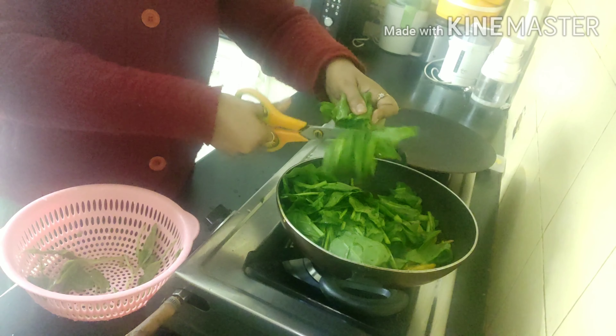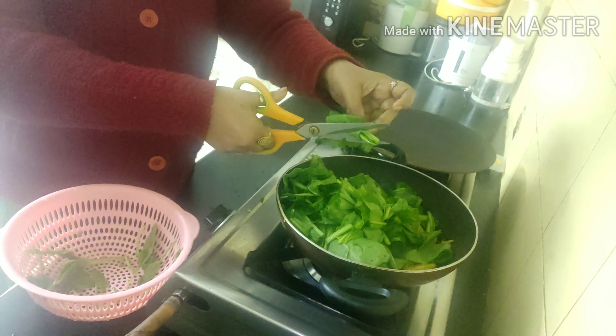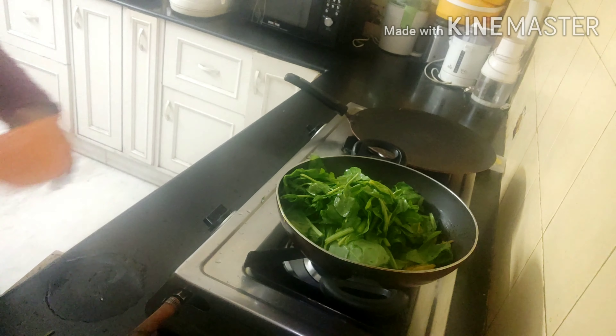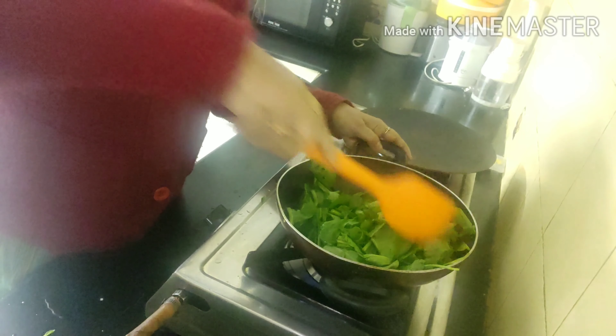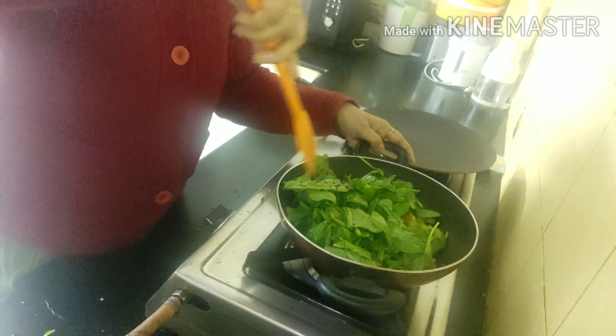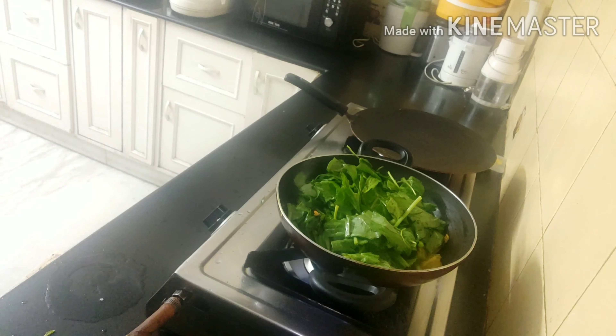I have cut all the pieces of spinach and I must say this comes out with a lovely aroma. The dish is really very easy to cook and lovely to taste. Now give everything a nice mix.